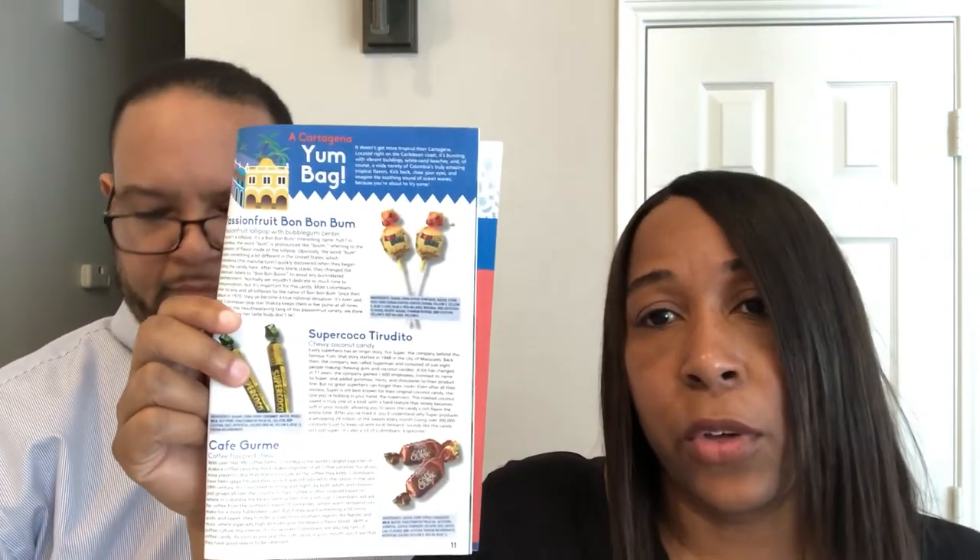It would take us too long to eat those on camera, so we're gonna skip those. That's it for this box! I didn't mind this box — there are some weird things in here but it's not bad. We've had worse. Thanks so much for watching. If you liked the video please give us a thumbs up, and if you haven't subscribed we hope you'll do so. See you guys next time, bye!